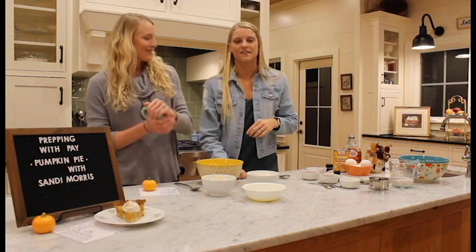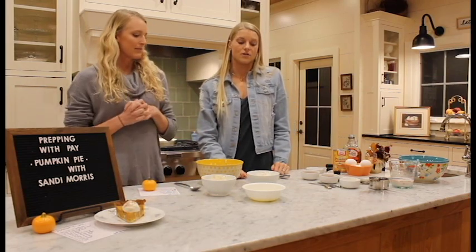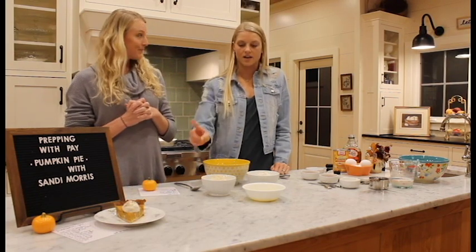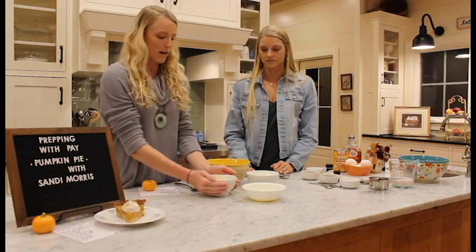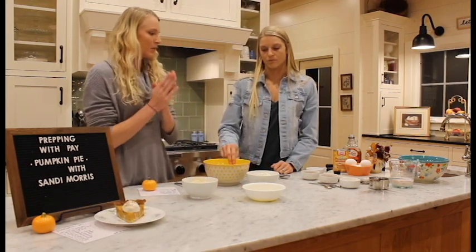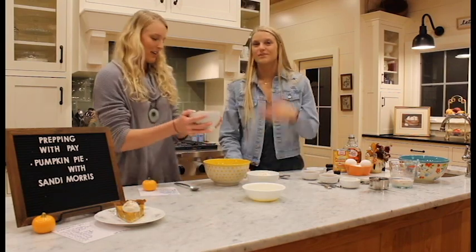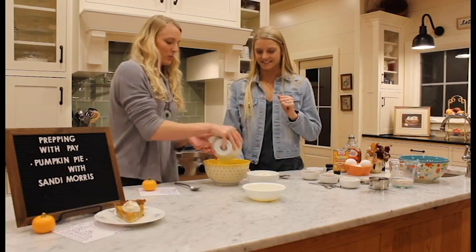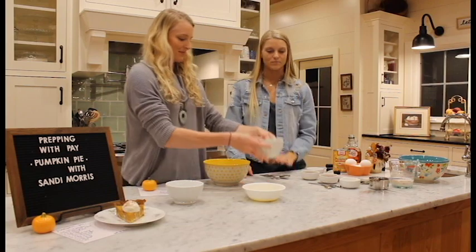Okay, so we're going to start with the crust. It's going to be a gluten-free crust. It has coconut flour and almond flour. Sandy is going to go ahead and put a cup of almond flour in the bowl. The ingredients are already measured out, so we can just pour them in. Next is the coconut flour, which we'll go ahead and pour that one in.